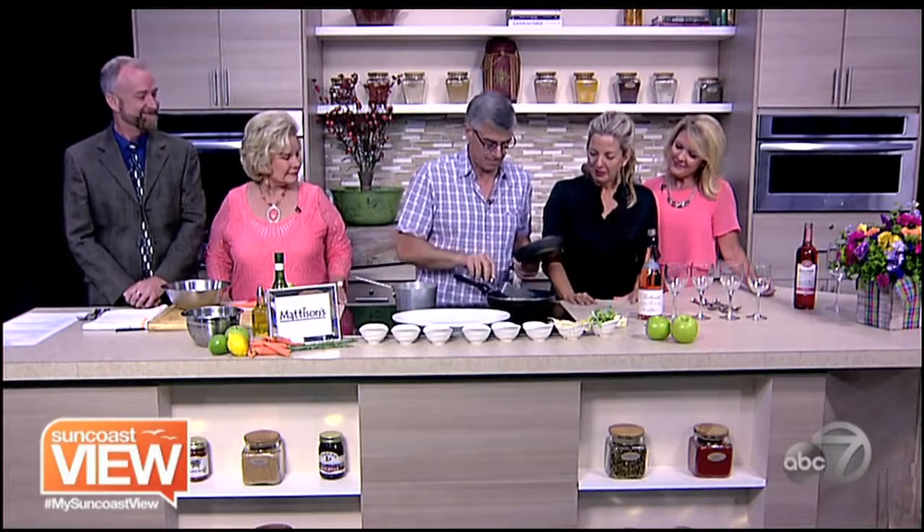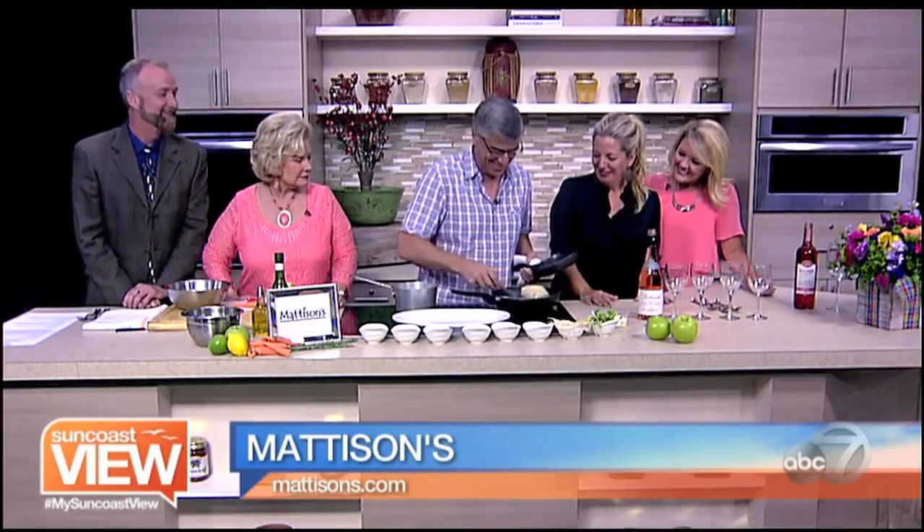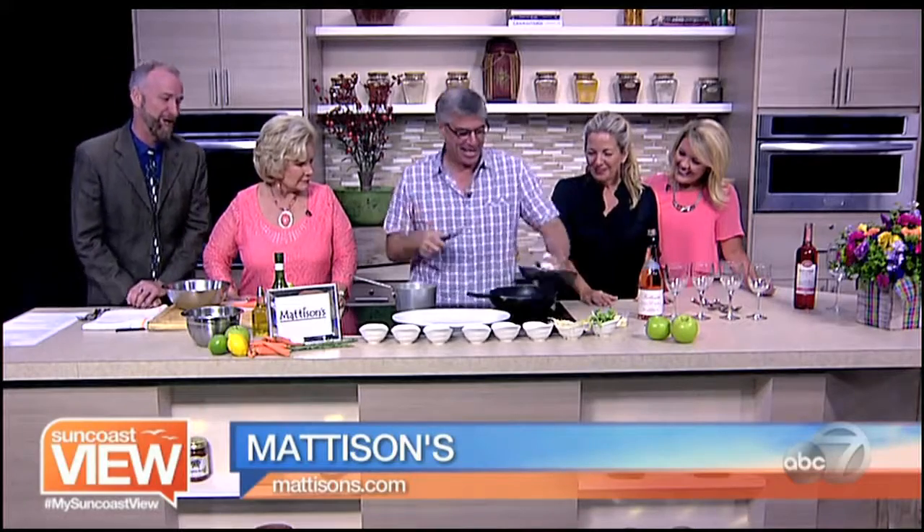We're here with Chef Paul Madison, one of my favorite chefs, my boss, my friend. It looks pretty good. So what's cooking, Paul?